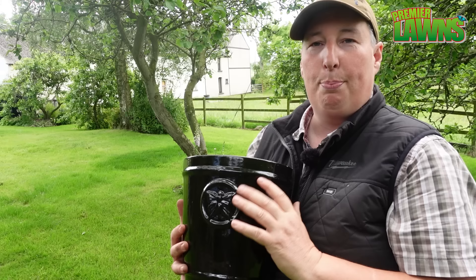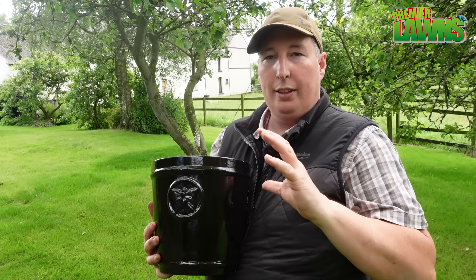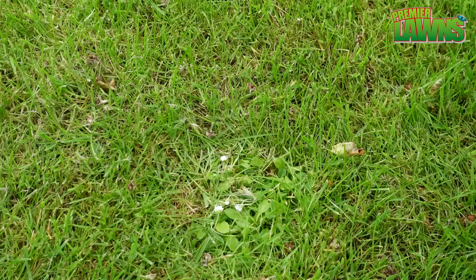Say for example you have a dandelion — it has that big taproot on it. If you dig out the weed and leave a bit there, there's a good chance the weed's going to regrow. So the best thing to do is just to block out the light, and that involves putting a plant pot or something similar on top of it.